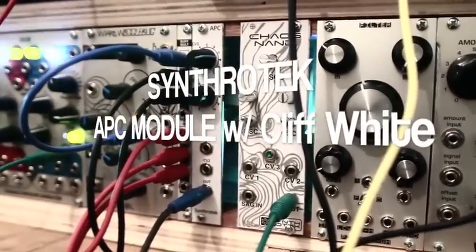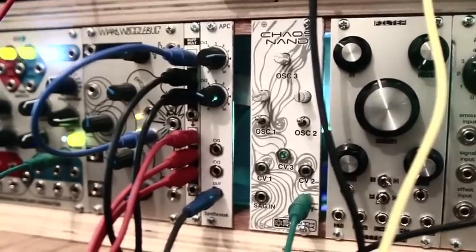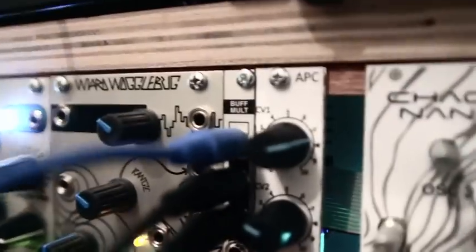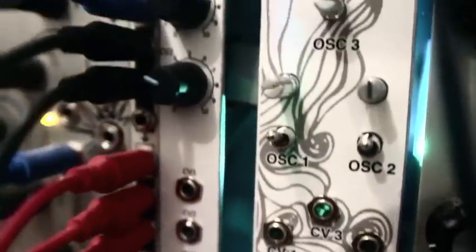We are here from Synthratech with the ever popular and exciting Atari Punk Console. This is a classic noise-based thing. It was created by Forrest Mims a long long time ago and has been produced in a lot of variations by a lot of different people.